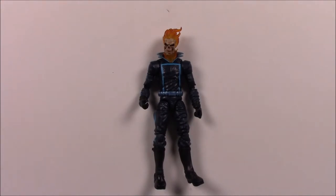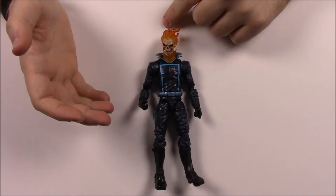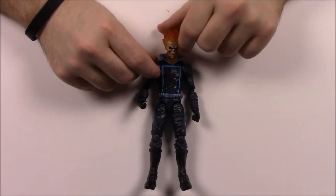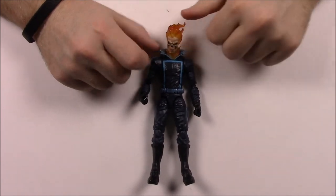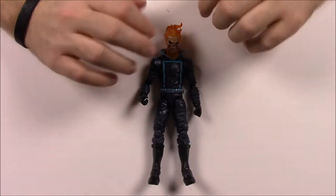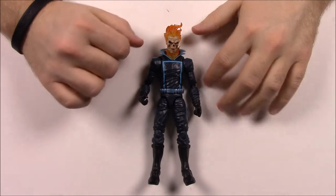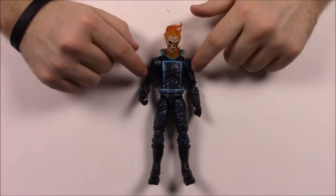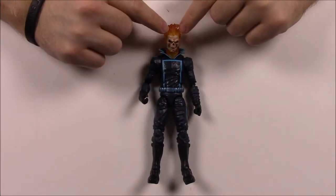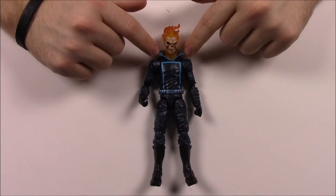Next up we have Ghost Rider, and this figure is really cool. Ghost Rider is a guy who made a deal with the devil — whenever he calls on it, he turns into a demon with a skull and flames and flame powers. I really like the look of this figure. I believe this is more of a classic look with the dark blue coloring and light blue outlines. The skull looks really good.